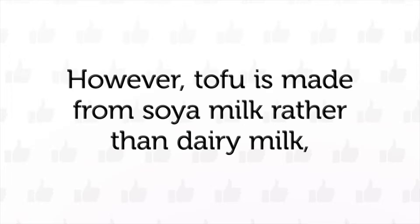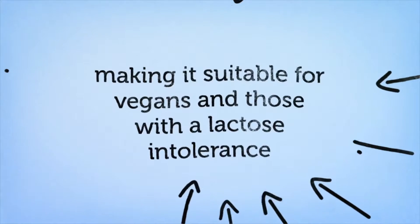However, tofu is made from soya milk rather than dairy milk, making it suitable for vegans and those with a lactose intolerance.